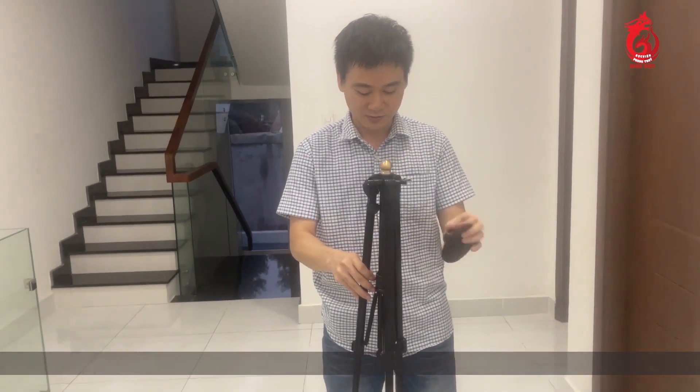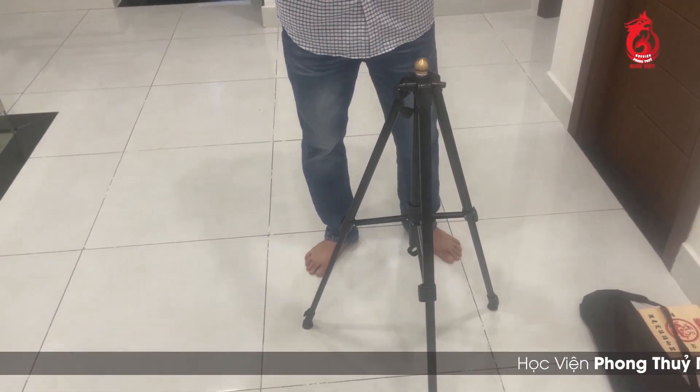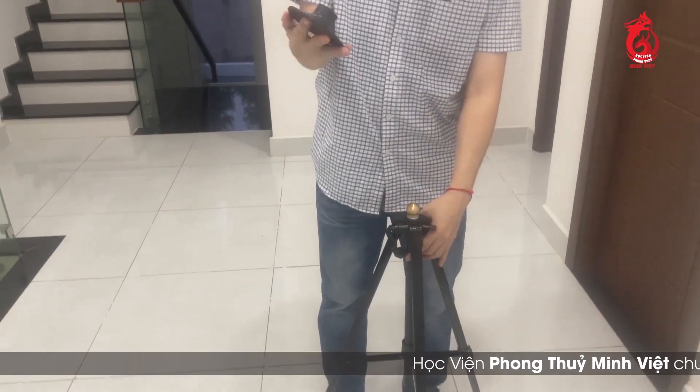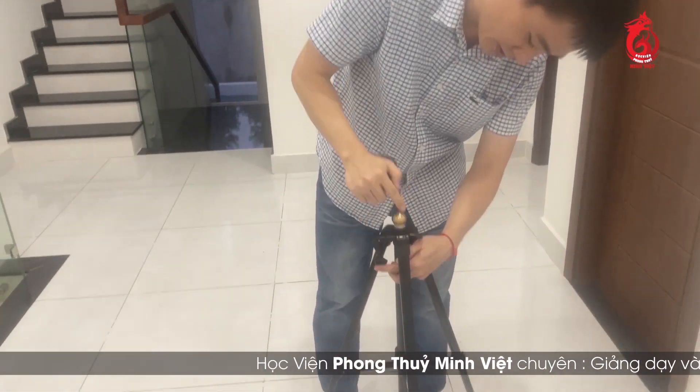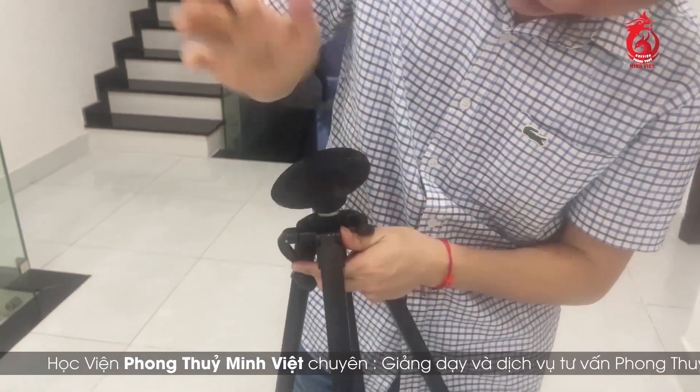Chúng ta có thể đặt xuống. Sau khi đặt xuống thì chúng ta có thể lắp cái miệng co su này vào - nó vào theo kiểu tròn này. Chúng ta ấn hơi mạnh một chút xíu là nó sẽ xuống thôi.